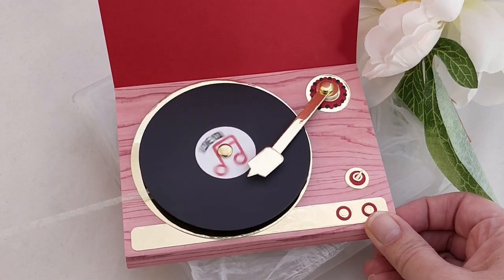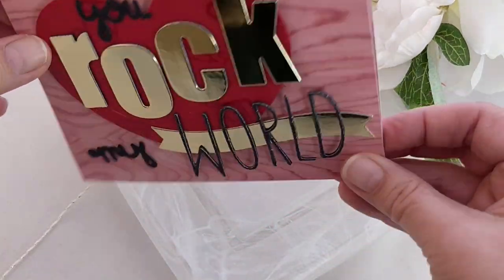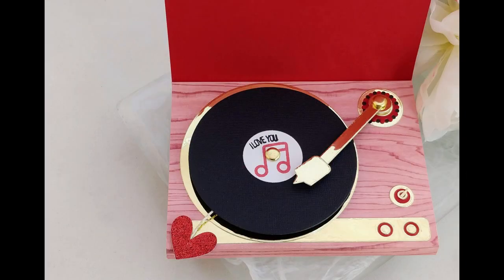I have links and measurements for all the pieces I used on my blog, and I also have links to the videos I mentioned down below. If you liked today's video please hit subscribe and click the bell. I'm going to be back soon with a video showing how to turn that basket die set into an airplane. Thanks for watching!